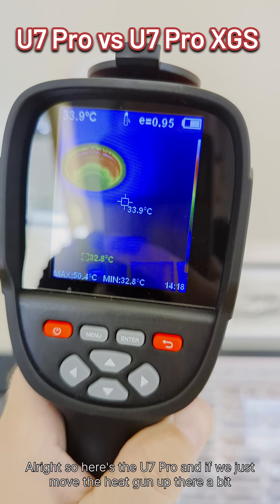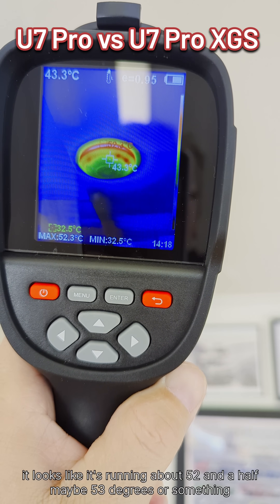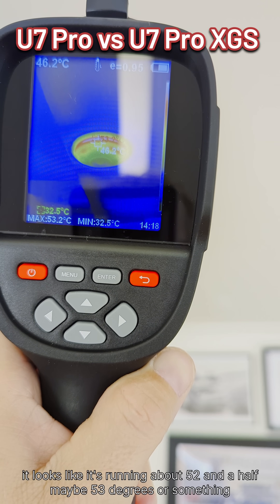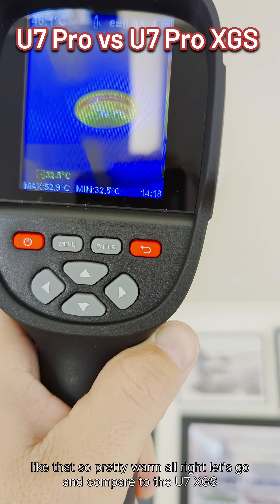So here's the U7 Pro. If we just move the heat gun up there a bit, it looks like it's running about 52 and a half, maybe 53 degrees or something like that. So pretty warm. Let's go and compare to the U7 XGS.